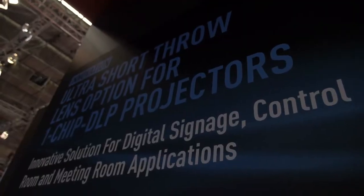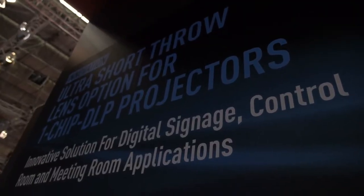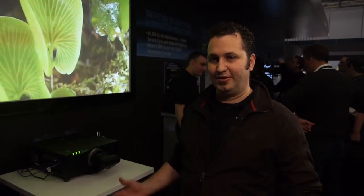As you can see, it allows you to project a 100 inch image with the projector less than 20 centimeters from the back wall. It's an exciting product allowing us to use our high brightness mid-range single chip models in a retail environment, which previously would have required a very complicated mirror rig or other alternative types of lenses.